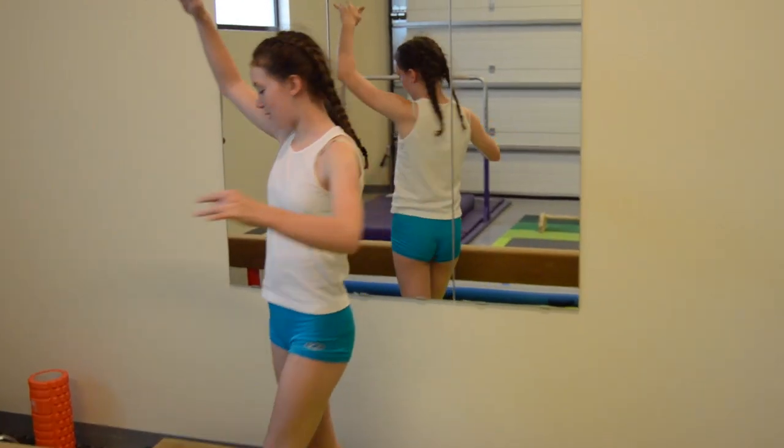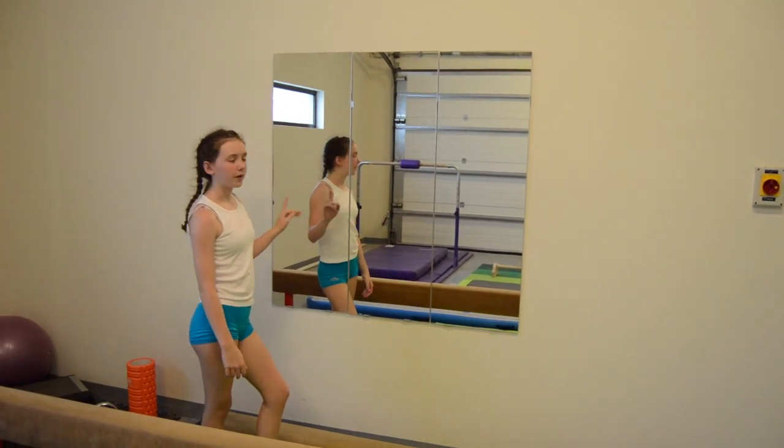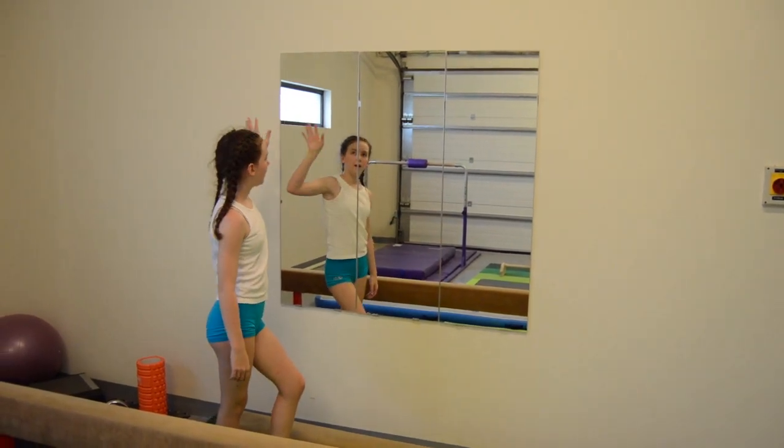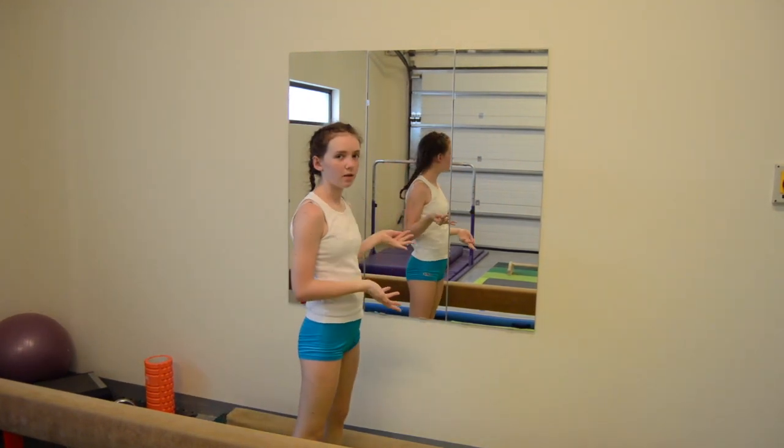So these are my mirrors. I don't think I've shown them on my Instagram either. I got them from Ikea I think, and there are three of them. They're really useful just to practice the dance elements and stuff because you can see what you look like.